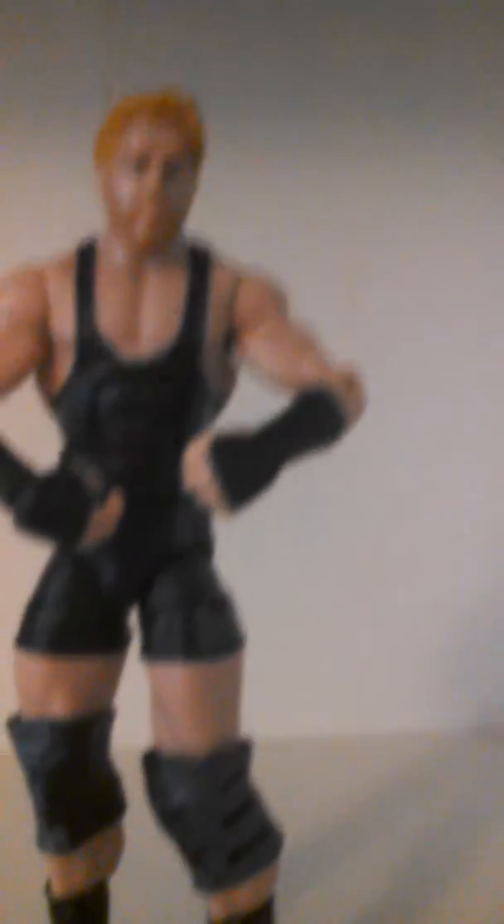Next time we'll be doing a review on Battle Packs, so stay tuned for that. And I'll see you guys later. Mr. Campop signing out.